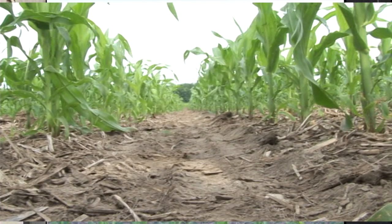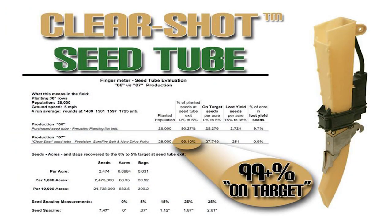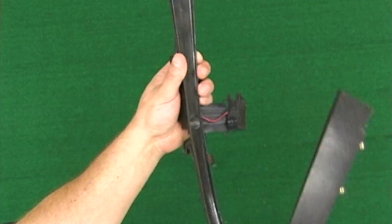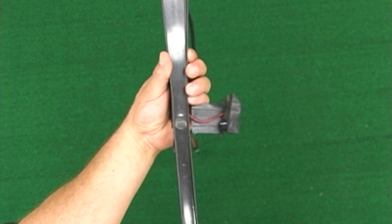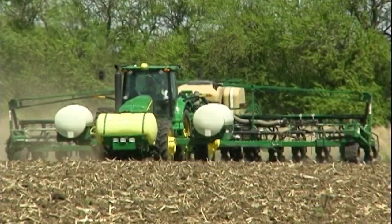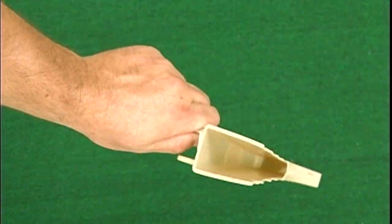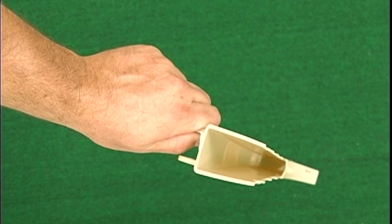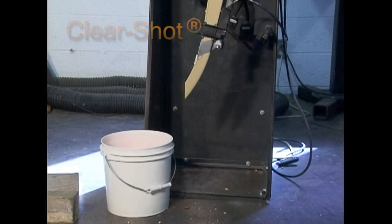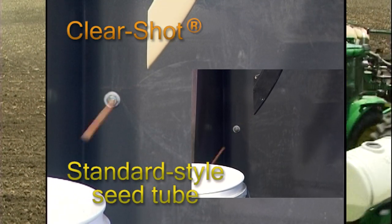And only the clear shot seed tube will maintain metering accuracy to the seed trench. Thousands of hours of research went into the development of the clear shot seed tube. We found that on standard seed tubes, the edge of the sensor and the divots left by the attachment hook are a key cause of erratic spacing — they deflect the seed which adversely affects seed spacing. We also found that competitive seed tubes are designed for speeds at or below 4 miles an hour. The curvature of clear shot is designed for a peak accuracy speed of 5.5 miles an hour. Every element of this seed tube is designed to maintain the high level of accuracy the AirPro meter gave it.